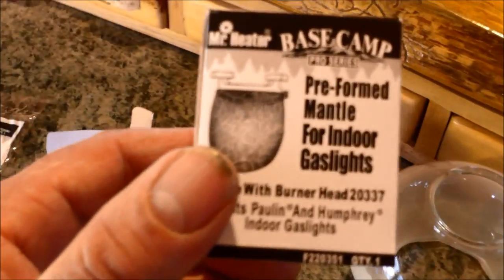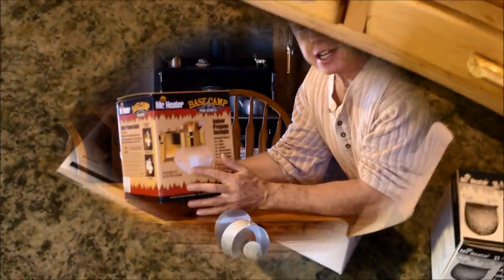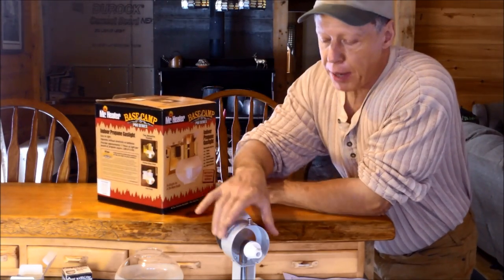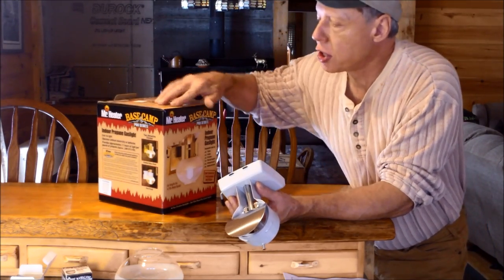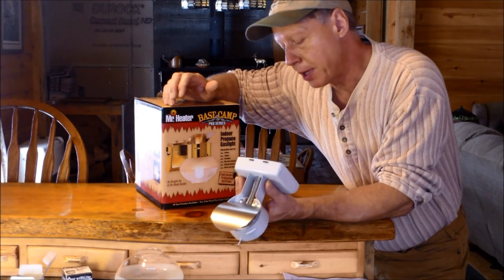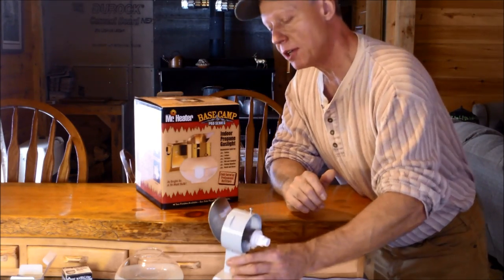I would suggest, if you have these kind of lights, to get the best results, use this type of preformed mantle. Now the lights I used to buy were the Humphrey lights, but you can't find them anymore. This is the same item — I'm thinking that the Mr. Heater company must have bought out the Humphrey light company, because this is the exact same thing.